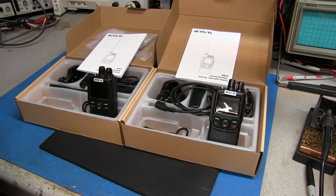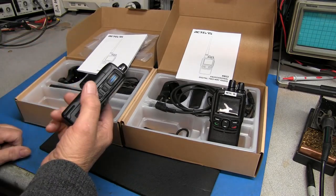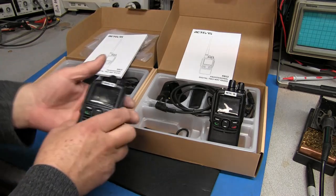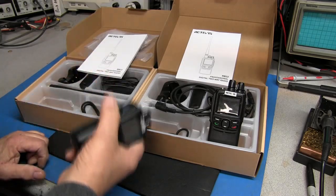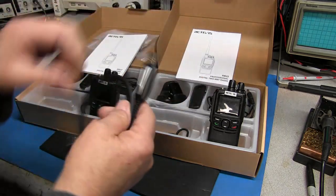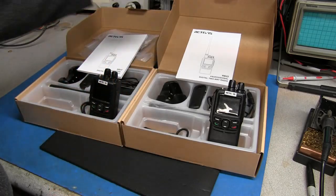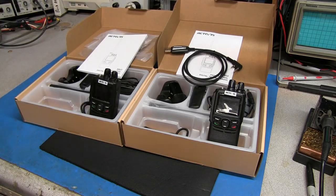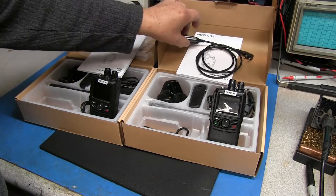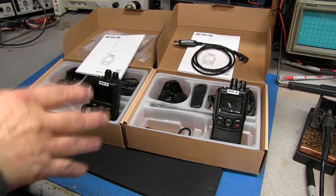They also sent me a couple more radios - these are the Retvivist RB-22, which are DMR digital mobile radio UHF ham radios. Again, the quality of the way the radio feels - they've got some weight to them, it feels excellent. One thing they did send with these radios was the Retvivist programming cable, which I did not have before. It looks just like the same one I've used on Baofeng, but it's got the chipset in it for Retvivist software, and I downloaded and played with the software for the RB-22.